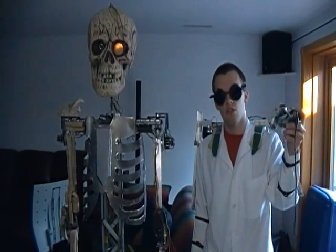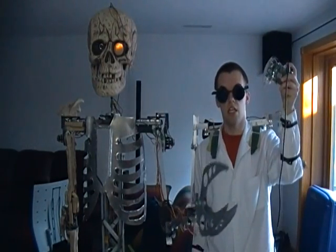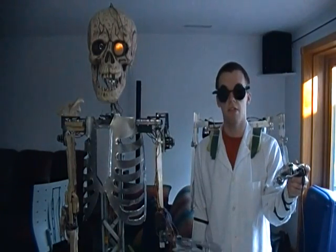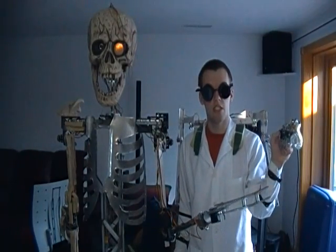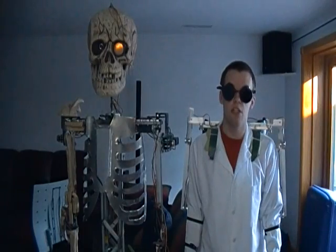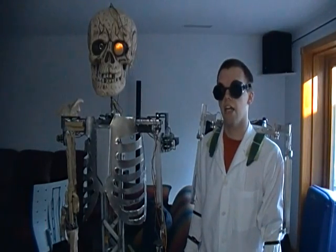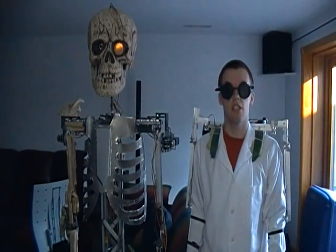The Xbox controllers control miscellaneous movement outside of the arms, such as the claw here, wrist movement, and jaw movement. You'll notice that the jaw lags behind my actual speech because I'm controlling it via a joystick. The voice modification program I demonstrated earlier is the slowest part of the program, and thus the jaw needs to lag behind what I actually say because the voice lags behind what I actually say.